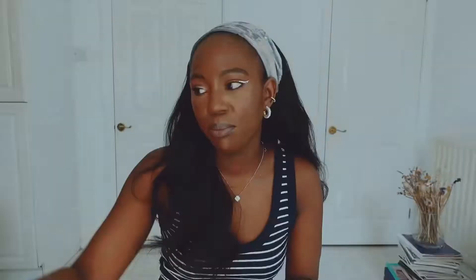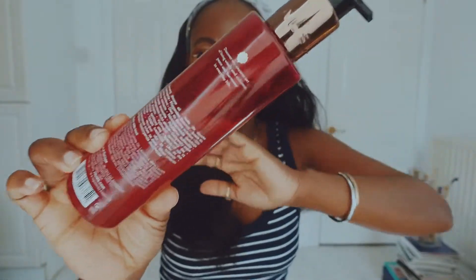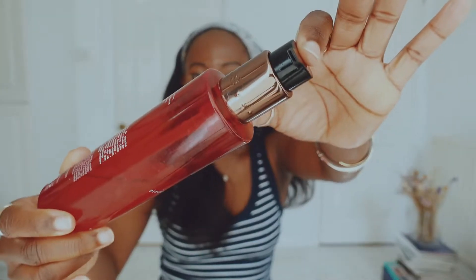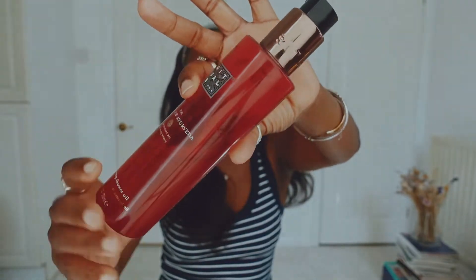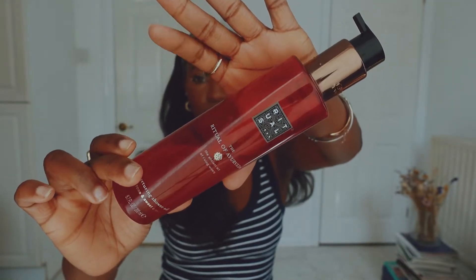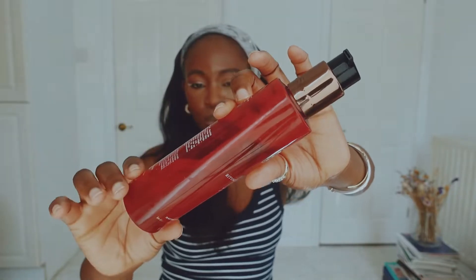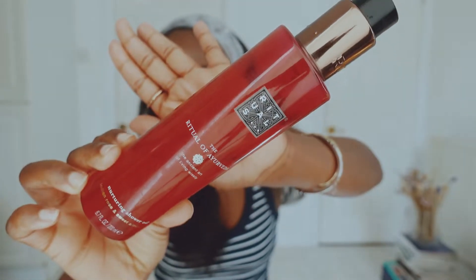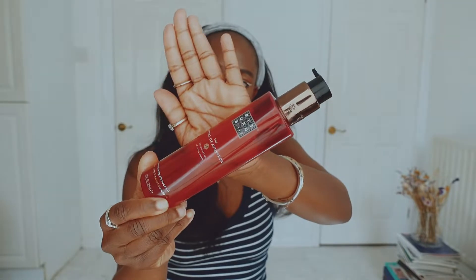A little about the product description: 'Awaken inner harmony with this intensely nourishing shower oil from the Rituals of Ayurveda. Enriched with ancient Ayurvedic ingredients like Indian rose, sweet almond oil, moringa oil, and coconut oil, it transforms into a silky soft foam when it comes in contact with water, nourishing and helping to hydrate your skin while showering.' The formula has 90% natural-origin ingredients, with the remaining 10% being clean, conscious lab-made ingredients that support integrity and safety.